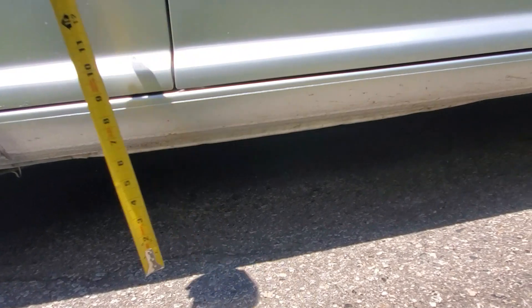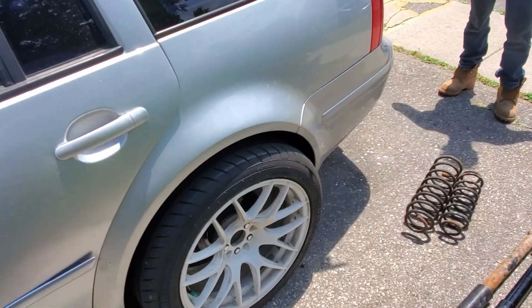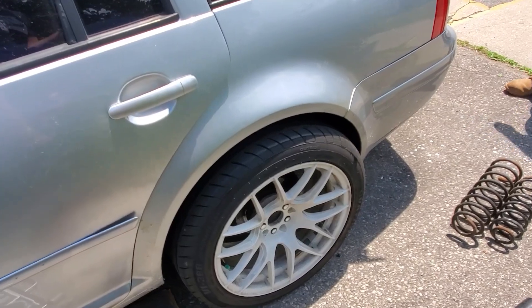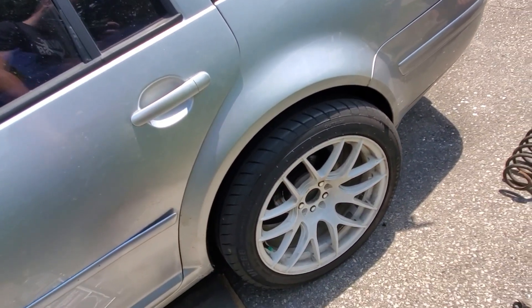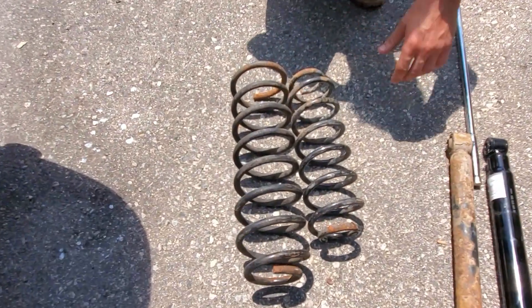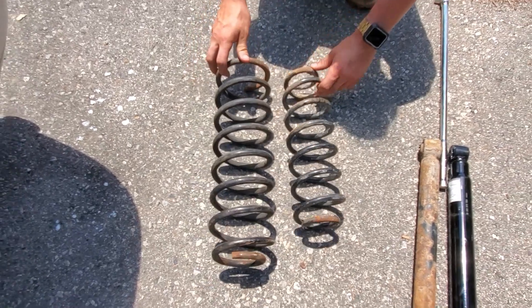Like nine and a half. Sweet. So we're gonna be lifting the rear first — we're gonna be doing the Jeep lift. You've already seen the specs and ride heights. Right here it's got the Jeep spring compared to the factory spring.